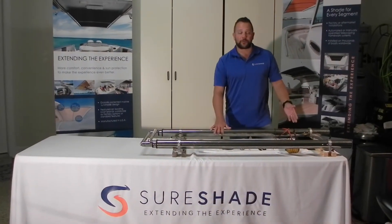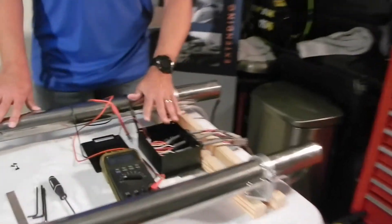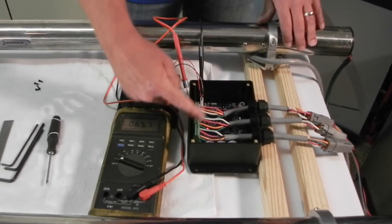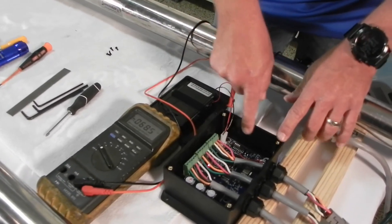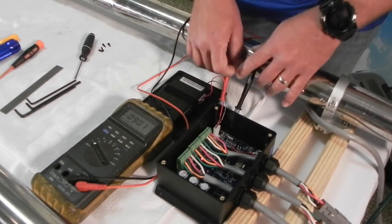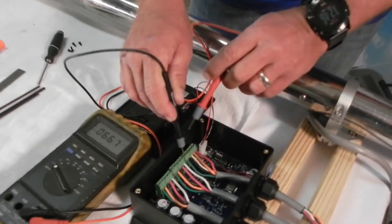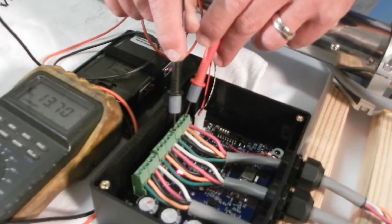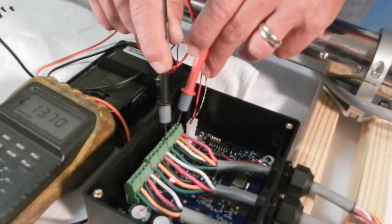So that being said, let's check the voltage coming into our box and see if we've got appropriate voltage. You've got access to your control box, the lid's open, you've got your two terminals plugged into your two different actuators, and then this one here closest to your dip switches is going to be the one we're going to check power on. Negative is green and positive is red — and we've got 13.70 volts coming into the box, which is fantastic, couldn't ask for anything better.